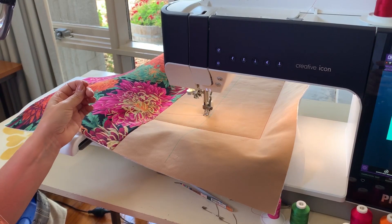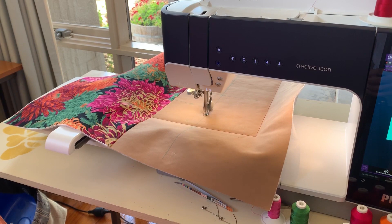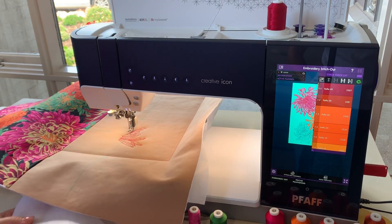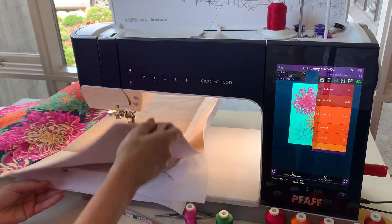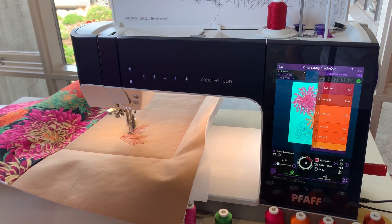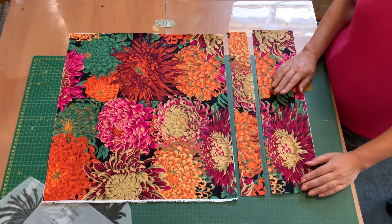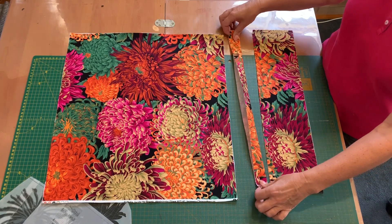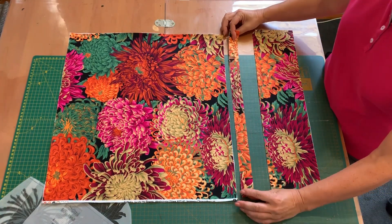Once it is basted, we can start embroidering. Once you cut out the back pieces, you should have something that looks like this. Fold the flap in half and press it so it sits there nicely, then place it on the main back piece like so.